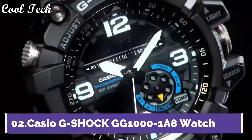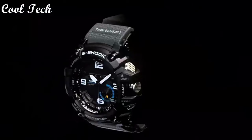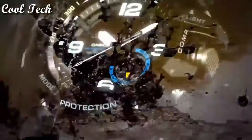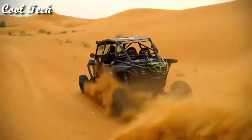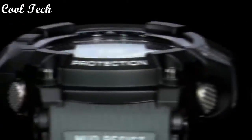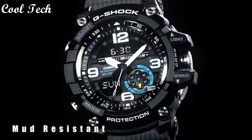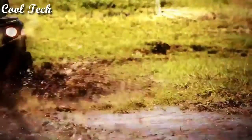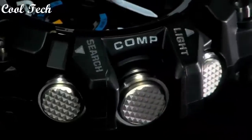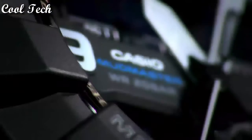Top 2: Band material resin, dial color black, watch shape round. Display type analog and digital. Features: shock resistant, day/date indicator, water resistant, thermometer, backlight, compass, timer, world time, alarm. Movement Japanese quartz, water resistance 200 meters.